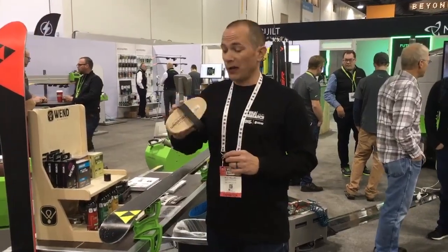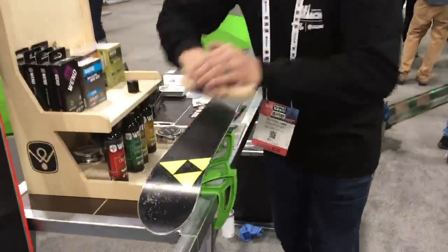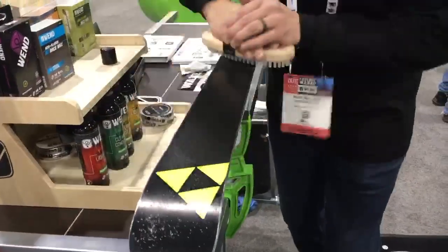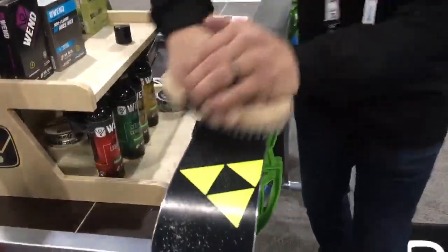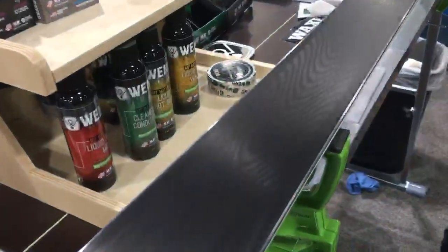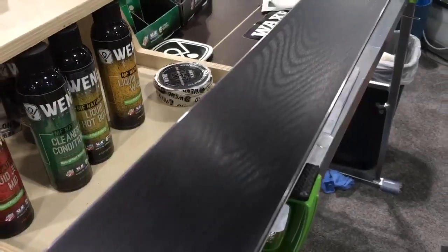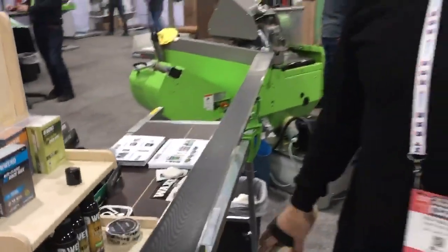We're going to just touch it up with a little bit of nylon. We've got our Wintersteiger nylon brush here — going to touch this up and be ready for snow. Just with a few simple passes, you get that nice high gloss finish exposing the structure. Now we're ready for snow with no impact on our local environment.